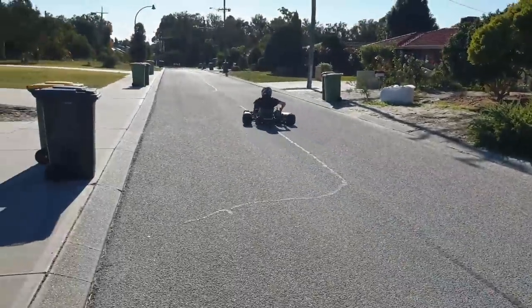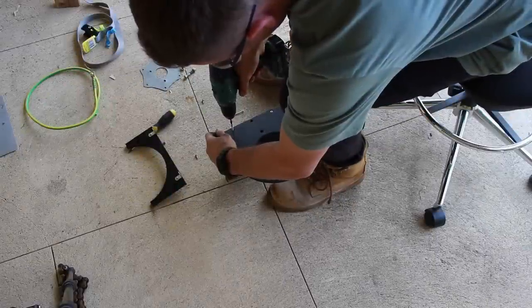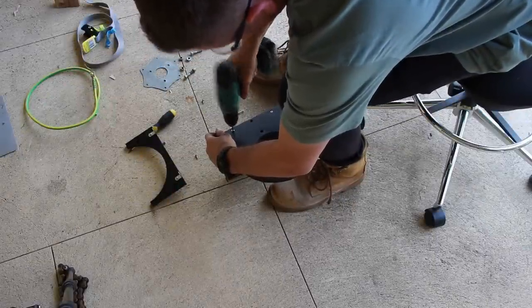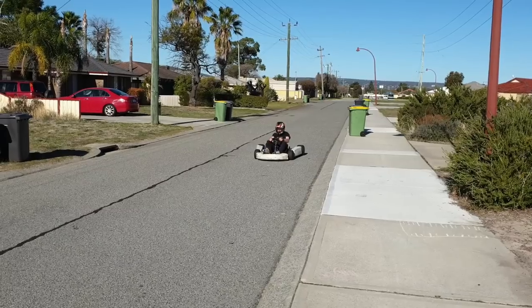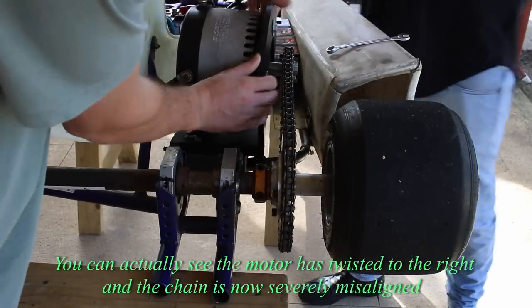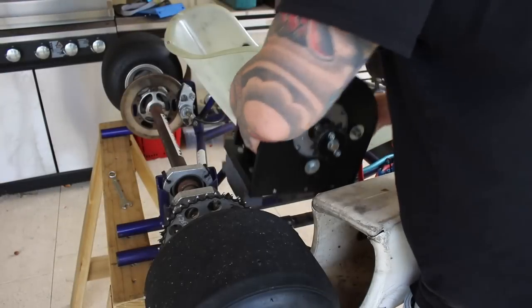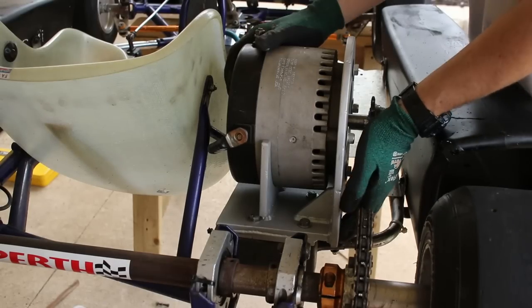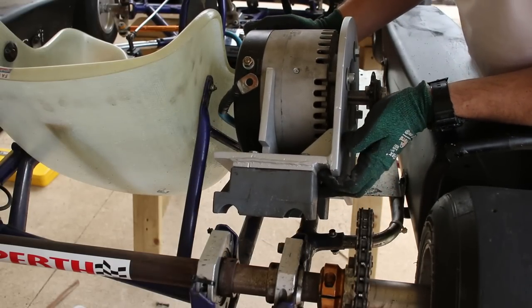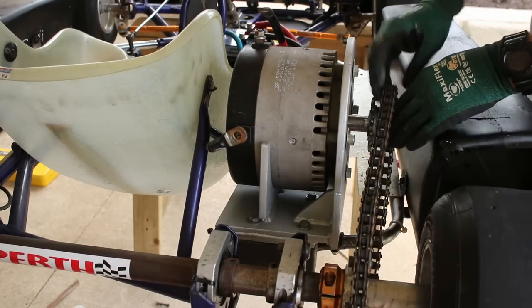However, it wasn't without problems, and there are a few hurdles to tackle in this episode. The first problem is the plastic bracketry. I said it was made out of a really strong plastic — well, it wasn't. Electric motors can produce a lot of torque, and in our case it was enough to flex the plastic brackets so much that the chain misaligned and dropped off. There was nothing wrong with the bracket shape or size, it was just the wrong material and had no gussets. A local fabricator made up a 10 millimeter steel bracket with gussets for two boxes of piss — this thing is super strong, and I'm now confident there are no weak links in the drive system.